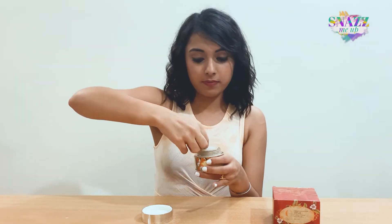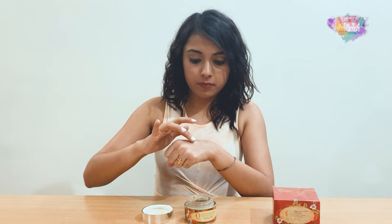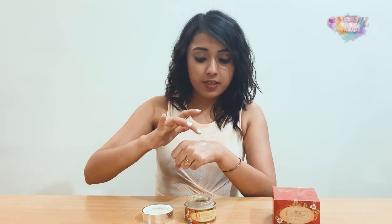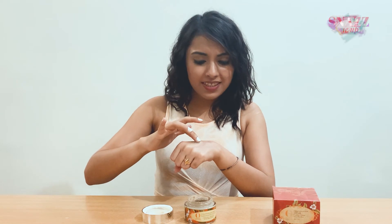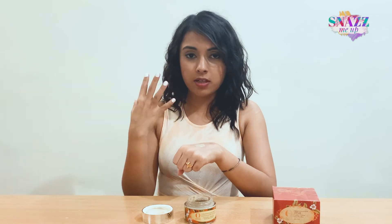I'm just going to quickly open this jar. It has a separator, which I personally love in all my face mask jars because it keeps the product from spilling out or spreading and does not make it as messy. So, this is what it looks like — it's a slight greyish or greyish-brownish colour. I'm just going to swatch it a bit. It's definitely easy to apply and also slightly grainy, but I think that usually works well because it helps in scrubbing out your skin as well.